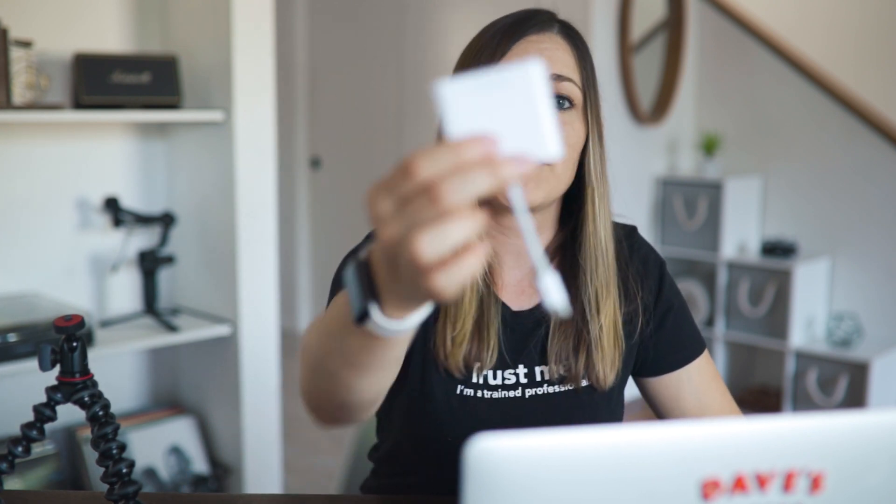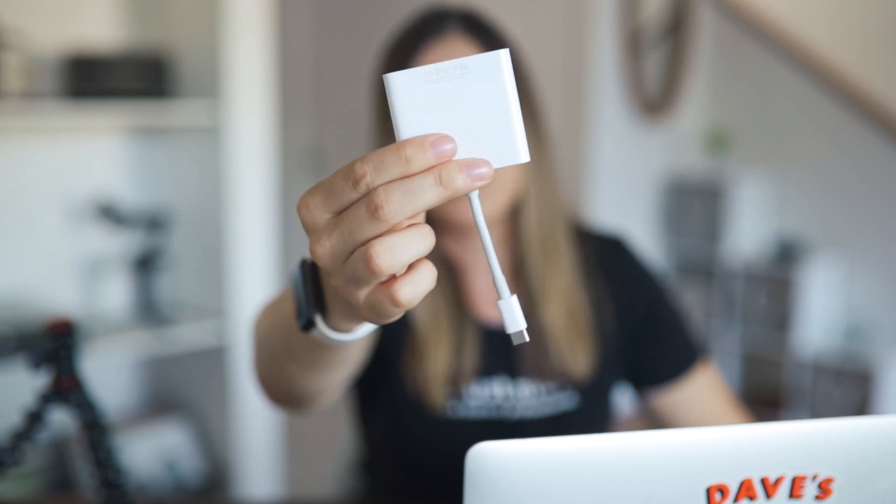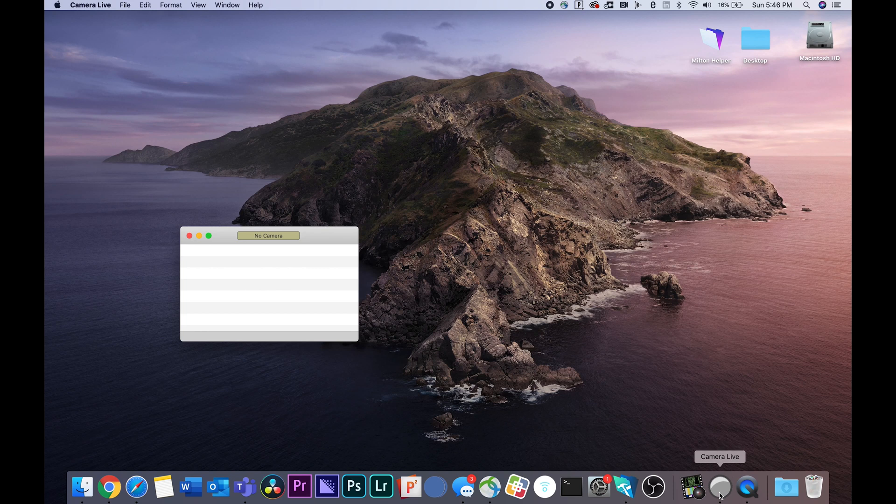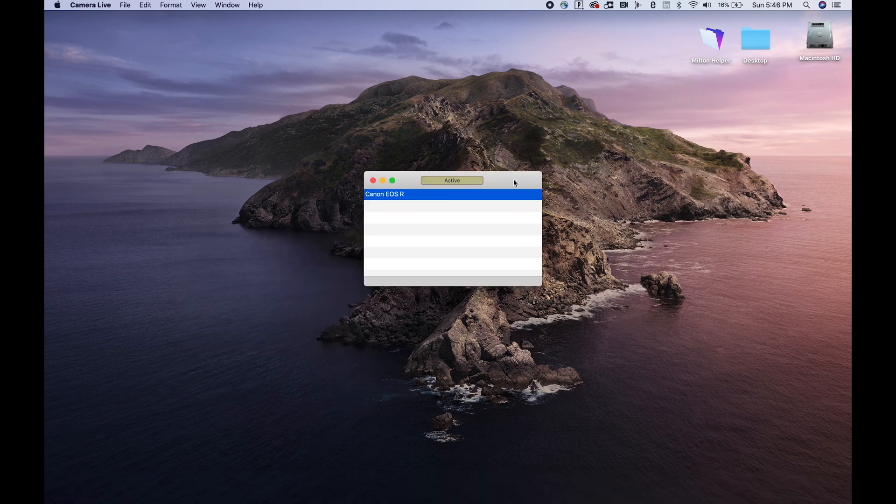Once you've got everything installed on your laptop, you're going to want to plug in your camera and make sure everything's working properly. I have a MacBook Pro, and one thing about these laptops is they only have USB-C connections, so you're going to need some sort of dongle that allows you to plug USB into USB-C. Once your camera is connected, go ahead and open up Camera Live. As you can see, it immediately recognized my Canon EOS R, and it's showing in this box right here that the status is active — that's really important.